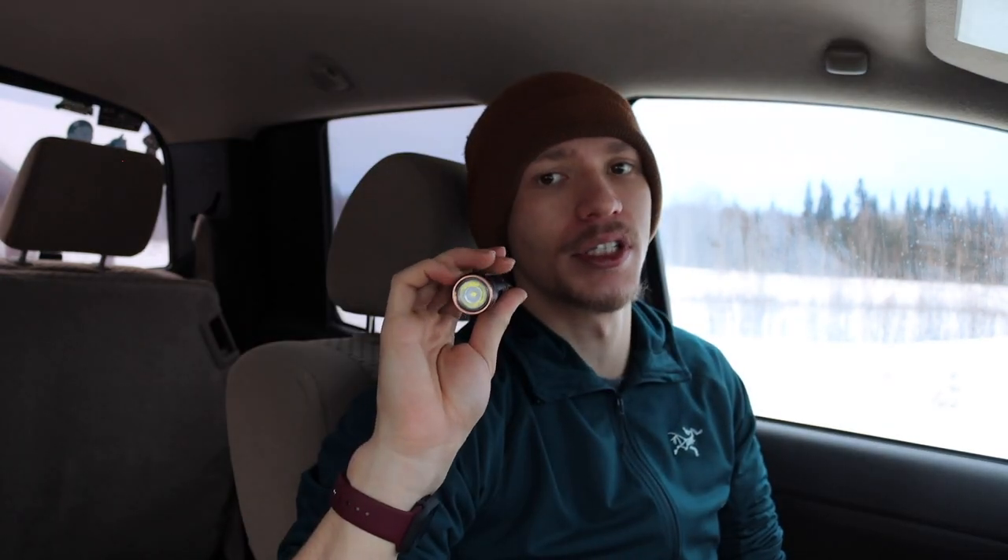Holding down the mode select will produce the strobe, and the strobe is varying — so for self-defense, whoever you're trying to blind temporarily won't get used to one particular rhythm. If you hit the mode switch again once it's in strobe mode, it will switch over to SOS. The SOS mode bumps it down to the lowest light — so strobe is at 1600 lumens and SOS is at 30 lumens. To operate: turn the flashlight on, hold down the mode select to get into strobe, click the mode select again to get to SOS, and hit the clicky switch on the back to turn it off.